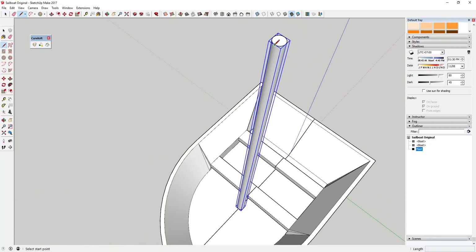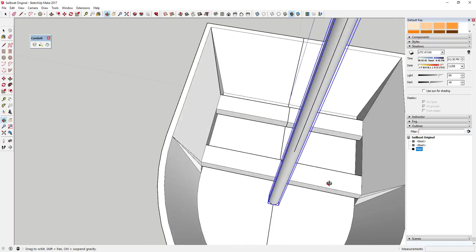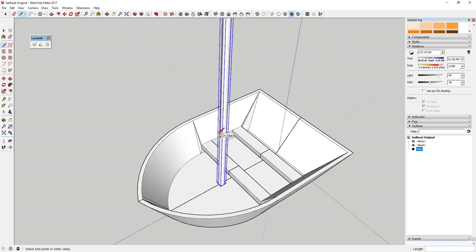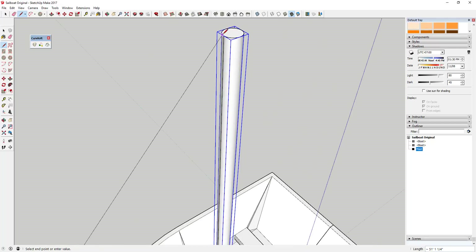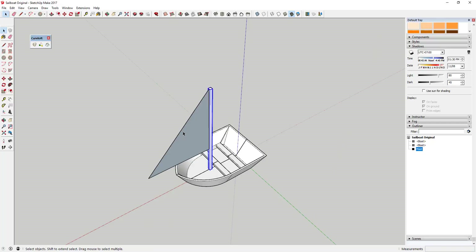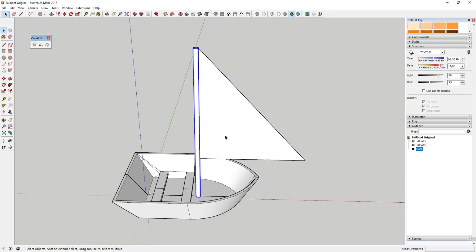Now we're going to draw a line down the face of the mast. You can tap the down key to lock it on the blue axis. Then draw it out to create a triangular shape so this face fills in. Now you've got a general sail shape, but we want it to look like it's billowing in the wind and a bit fancier.